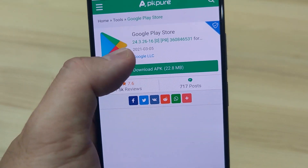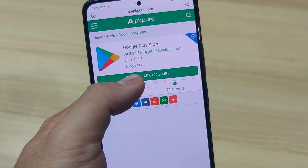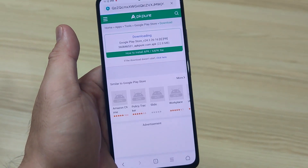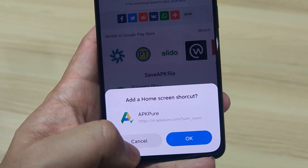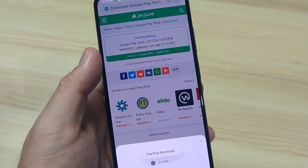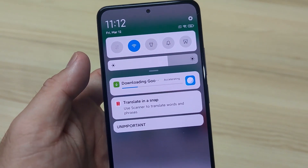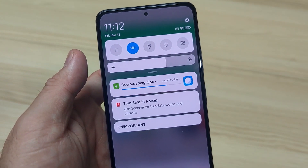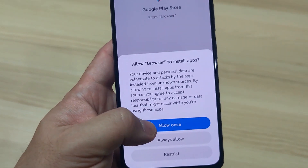On a normal basis it'll give you the latest version — 2021 March 5. So just download your APK. Starting to download — check your status bar and wait for it to finish. Okay, it's finished, done and complete.